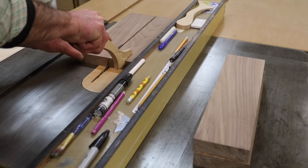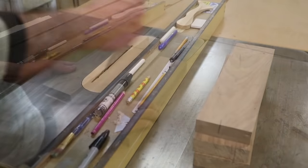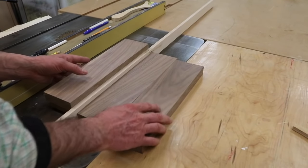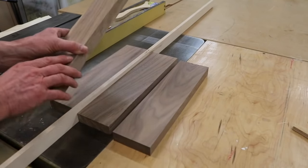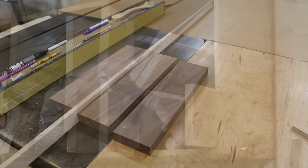I'm going to get started by ripping the walnut boards in half. After taking a look at the four boards, I decided I really only needed three and I put one of the boards back in the scrap bin. I'll use it for another project later, maybe a wooden spoon.